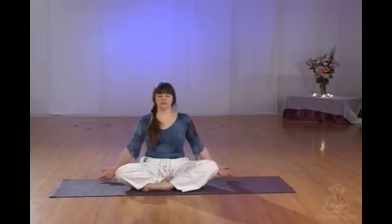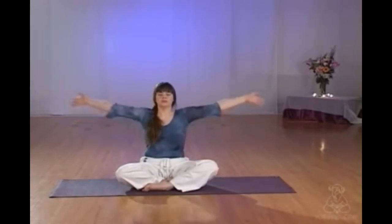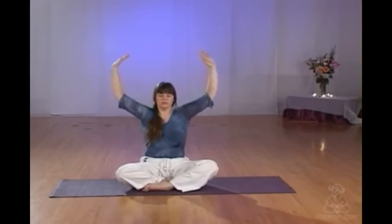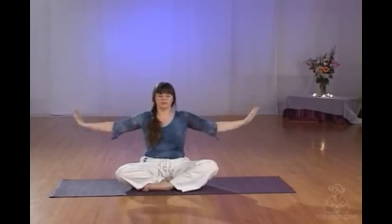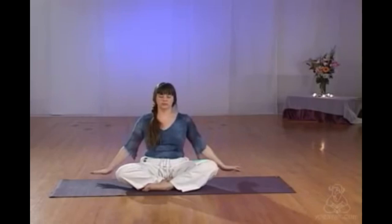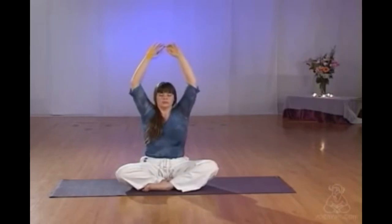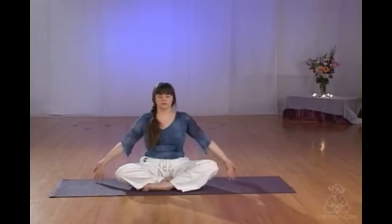Placing your hands out to the side, sitting tall and straight, inhaling, bringing the hands up overhead and exhaling, lowering them back slowly to the ground. Trying to synchronize the breath, deepening, inhaling all the way up, allowing the breath to drop into the lower abdomen, exhaling with a gentle squeeze of the tummy to allow the breath to fully escape.